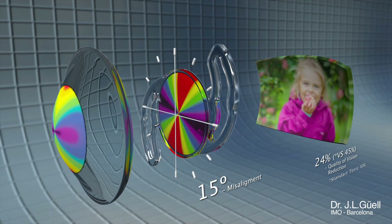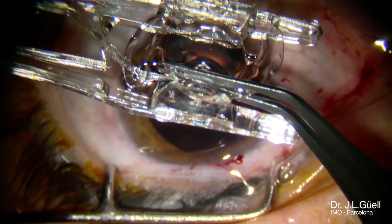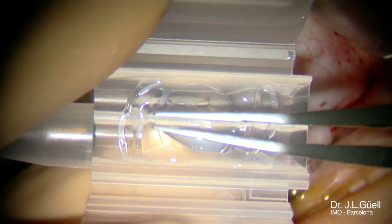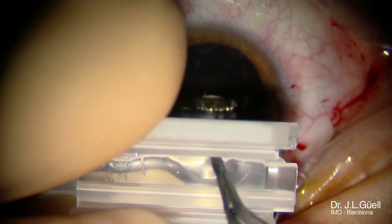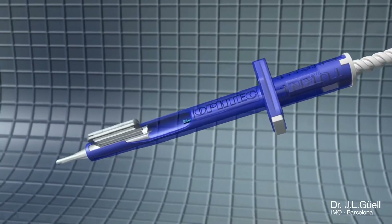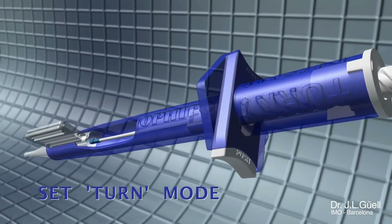Together with that, the Precision Toric is a very handy lens to use. We like to fold it in this way and we use this disposable injector, which has the particularity of being able to be used both as a standard injector or as an injector with rotation, just by changing a small piece of the backward part of the injector.